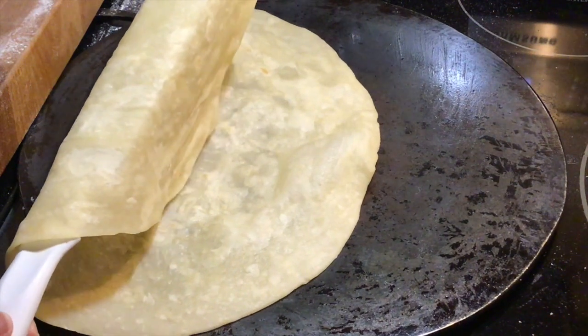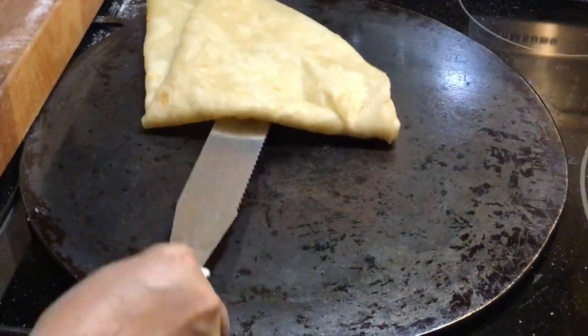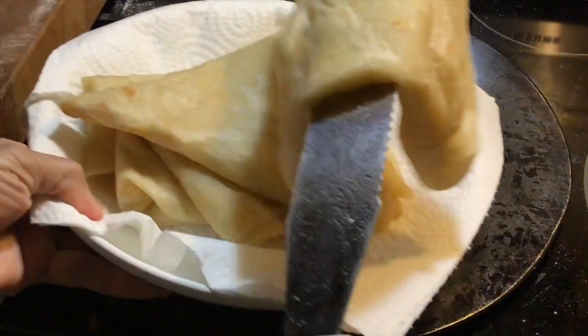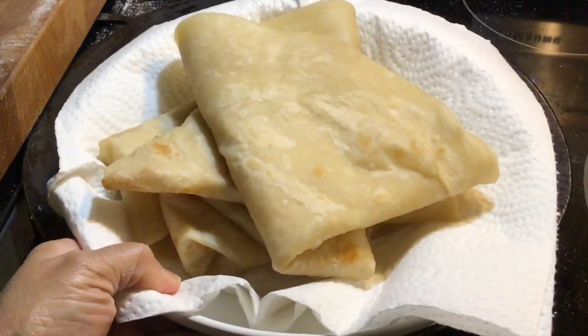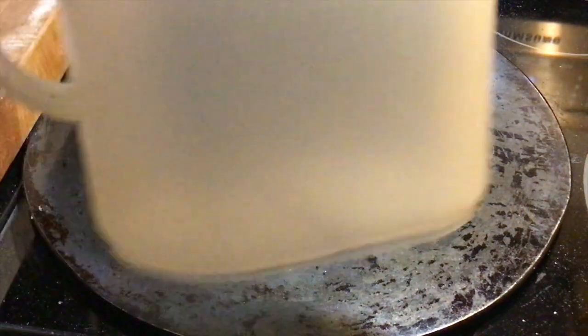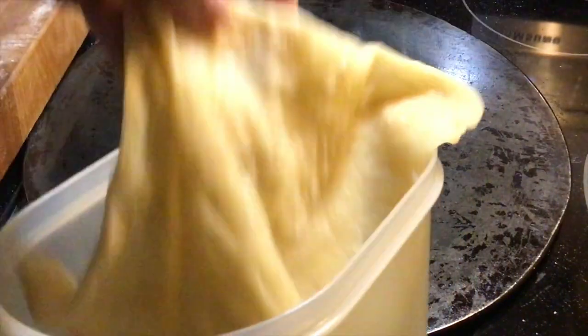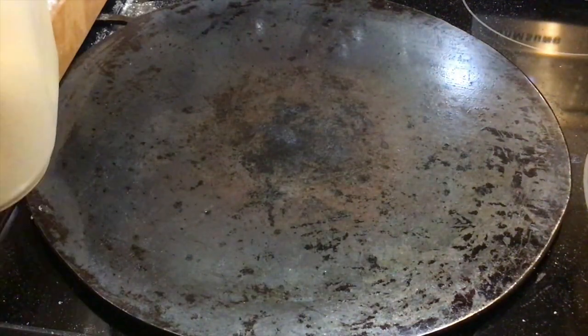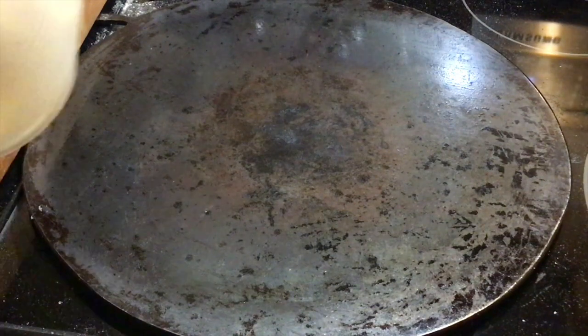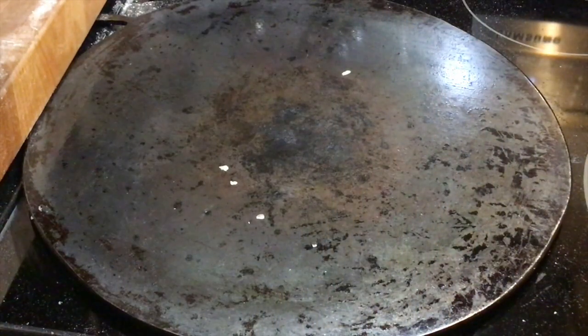We are all done and we have four roti skins. I have to admit I'm not very good at clapping the roti, so I will be placing them into a sealed container and shaking them instead. I'll do two at a time. My hands are really small so I'm not great at clapping — let's shake them a little bit more.